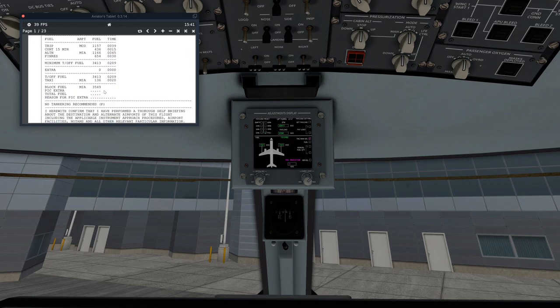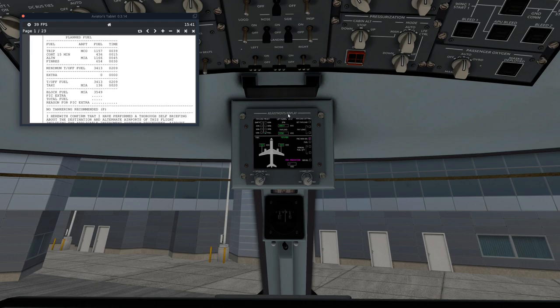We also have to put in our fuel. Our block fuel today is 3,549 kilograms. We're going to change the FMC manual select to make it a green arrow, which means manual entry. We'll bring this up to 3,600 kilograms — you always round up to the highest 100. We'll hit the fuel button, which will automatically fuel the aircraft. Voila — 1,800 kilograms in each wing equals 3,600 kilograms. Our MAC is 21%, which we'll need for later calculations.